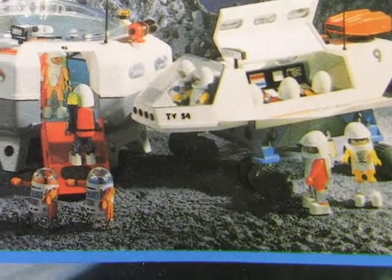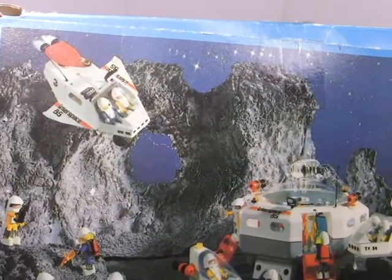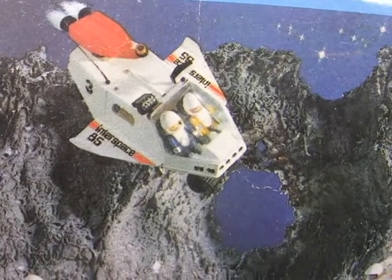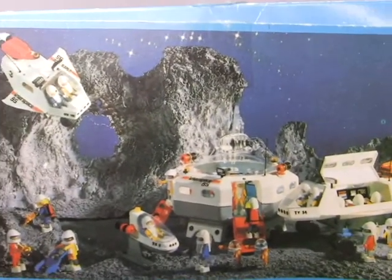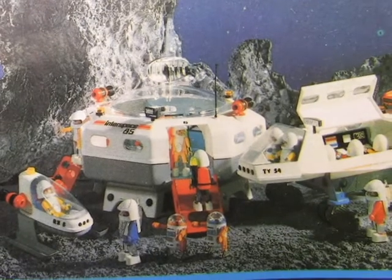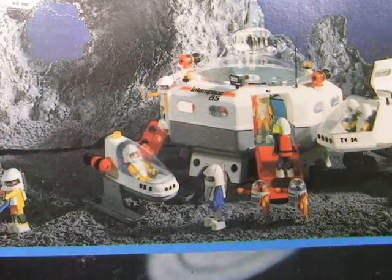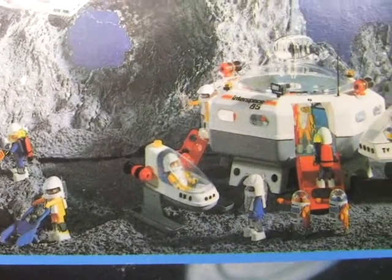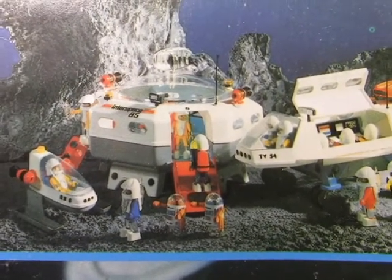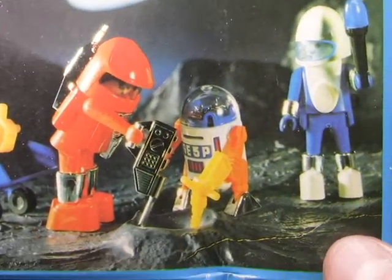I really dig the different colored guys here — the white helmets with different colors underneath is very cool. I also dig the whole lunar base setup going on. I'm a fan of classic Lego Space and I like the idea of building onto things, but as a functioning toy these little space suits and vehicles look fun. I wouldn't mind having a few of these.